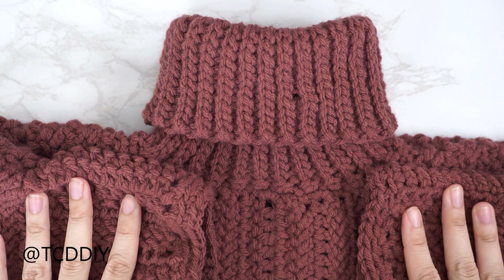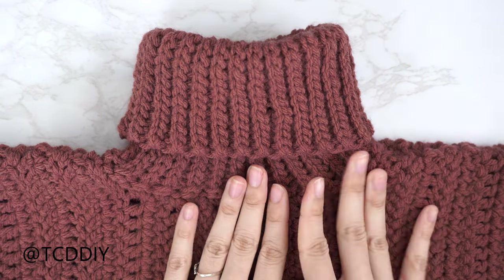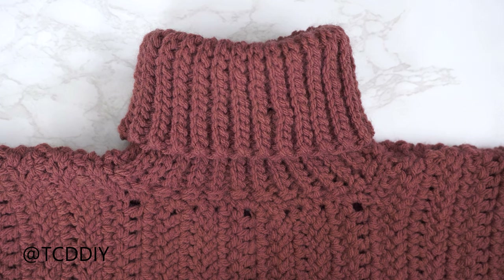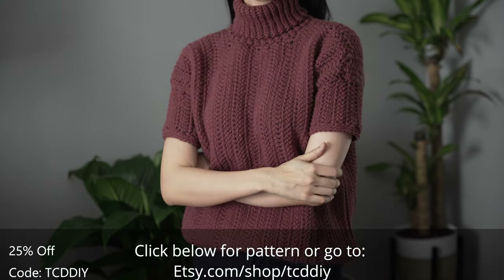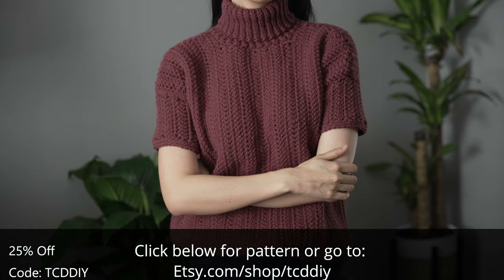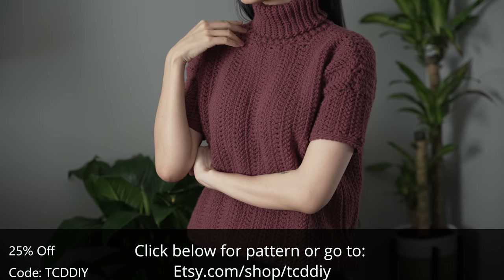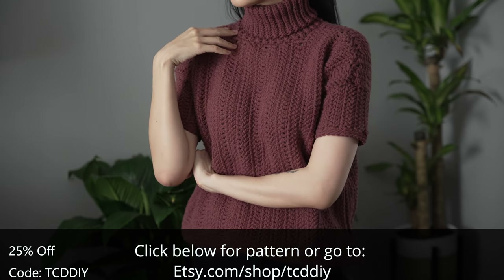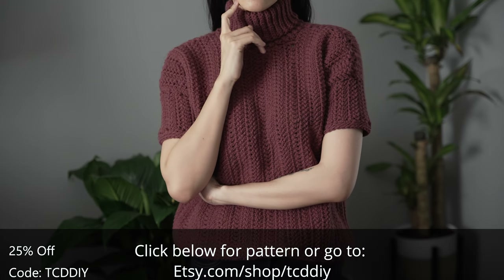The single crochet rows along both sleeves are all finished up and we are all done. The last thing to do is just weave in all of our ends. There you have it — I hope you guys enjoyed the tutorial. Check us out on Instagram, Pinterest, or Twitter — links are down below. Don't forget to like and subscribe if you haven't already. I'll catch you on the next one, bye!